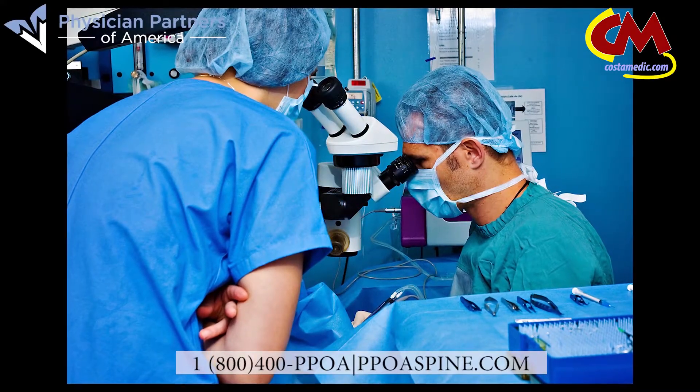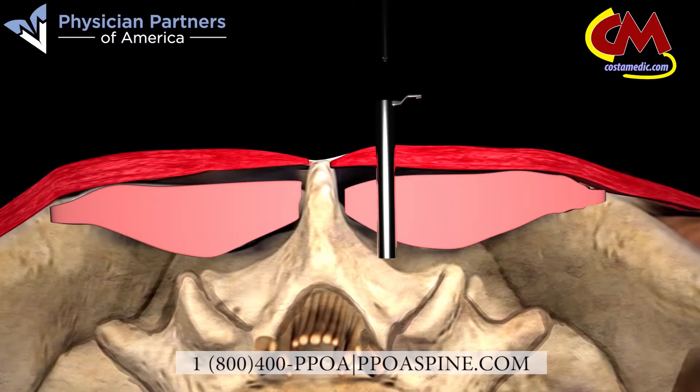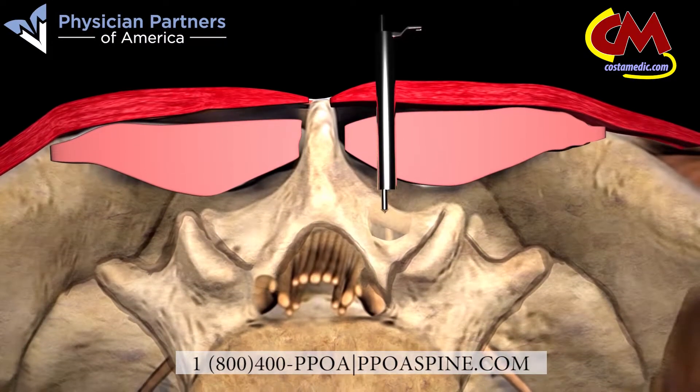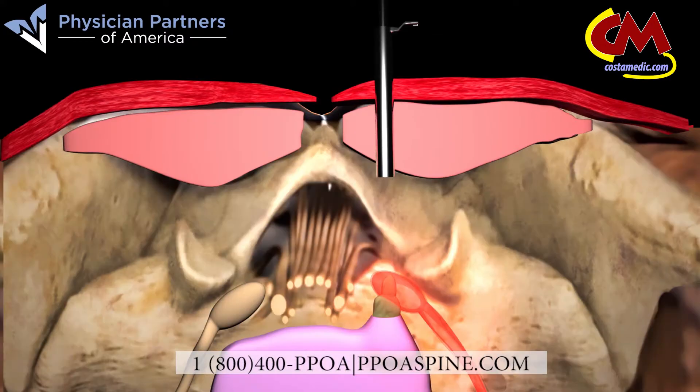Magnification allows your physician to directly view the treated area through the small tube. Precision instruments, including a Kerrison rongeur, are used to remove a small section of the lamina. This gives the physician access to the herniated disc needing repair. Once a precise amount of the disc is removed and the nerve is no longer being compressed, a laser is used to cauterize the edge of the disc.